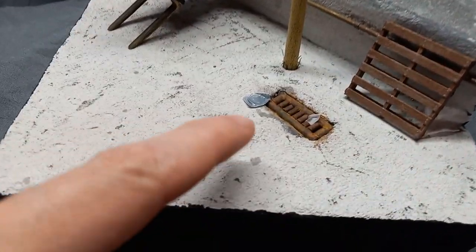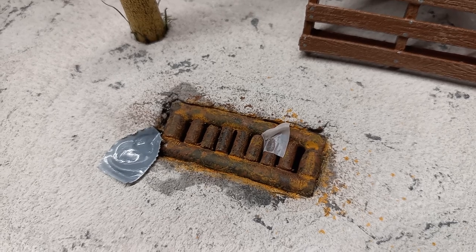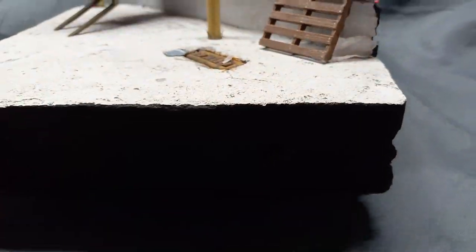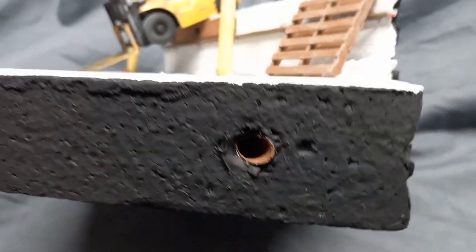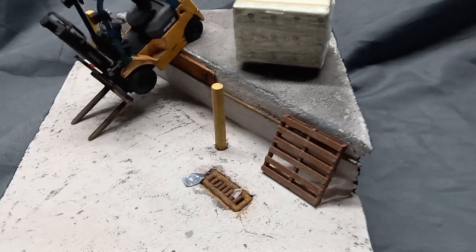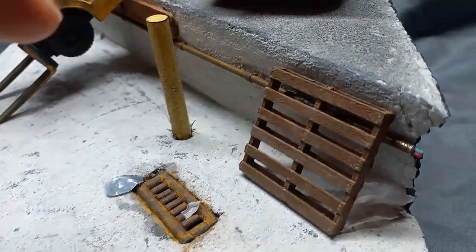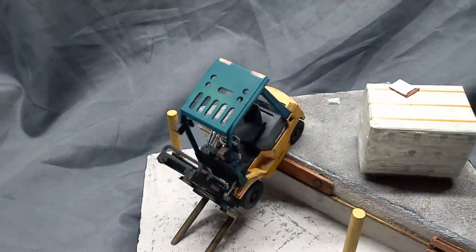Here we have a drain with some trash around it. That drain was all scratch-made as well. If you look at the drain and I turn the light — right there it's like a drainage pipe, kind of like if the thing was cut in half. There's the pipe that goes into there.